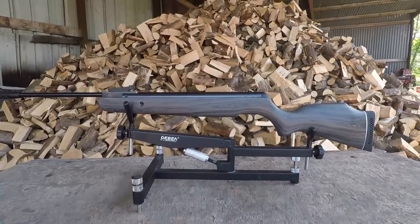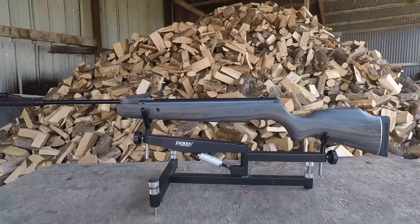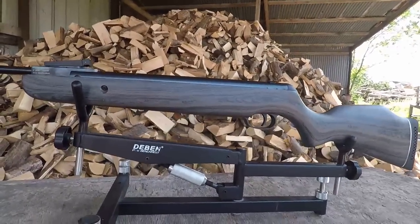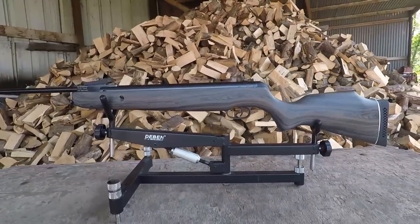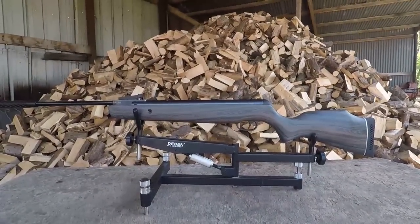To look at the thing, I'll put it this way — if it had a Weihrauch badge, you would expect it to cost around £350 to £400. I know that sounds like salesman talk, but just look at the thing. This might be meaningless if it can't shoot for toffee. But before we get to that, we're going to get the thing weighed and see just how heavy this rather ginormous rifle really is. Let's whack the scales out.